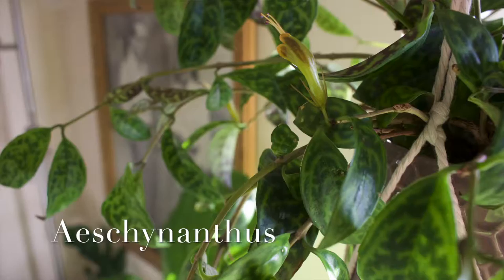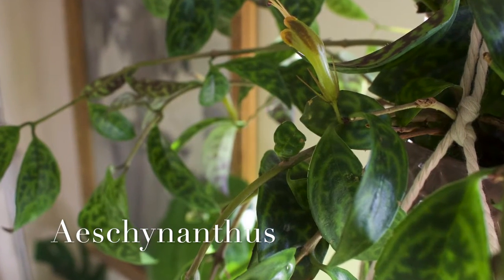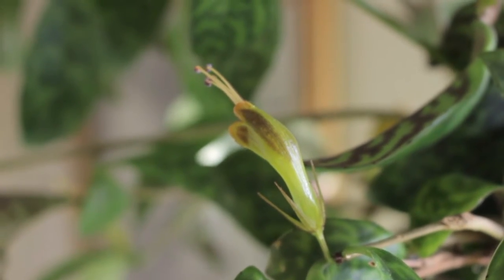Within the family Gesneriaceae is a genus of plants called Aeschynanthus. They're more commonly known as the lipstick plant. The reason they're called a lipstick plant is because of the appearance of their flowers and how they emerge very much like a tube of lipstick. There are different varieties — Aeschynanthus is a pretty broad genus.